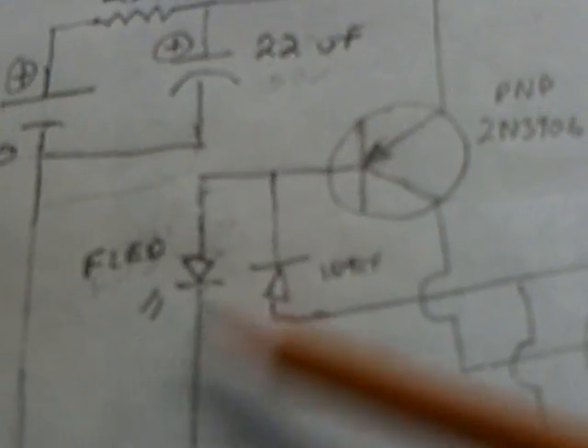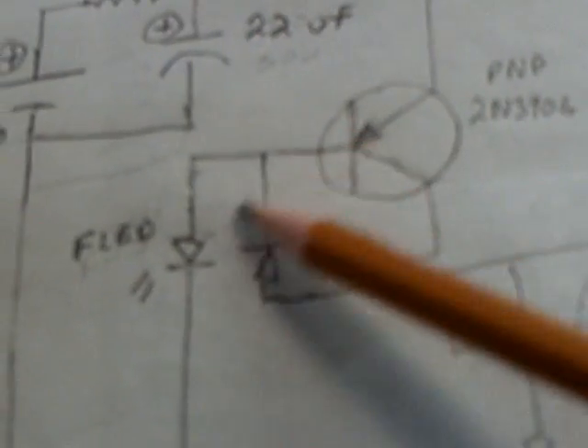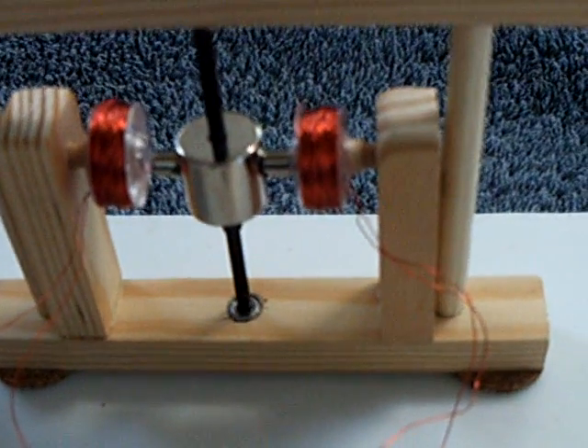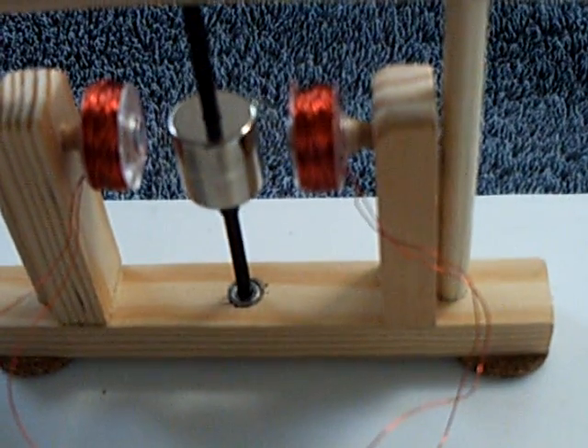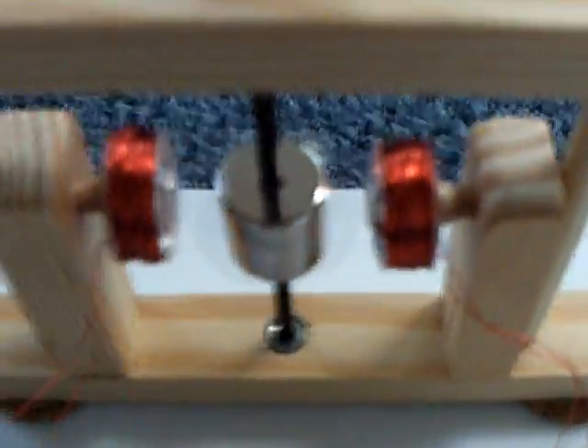I added a second coil to make this thing start up easier and I changed some of the values around — I went to a smaller capacitor and a little bit smaller resistor. The heart of this is this flashing LED that I got at Radio Shack. If anybody knows how that works or what's inside it, let me know — because I've tried to replace that part and I can get the circuit to run, but it won't self start. Let me hook this up and show you how it self starts. There's the second coil I added — there goes the motor, it just starts right up, no problem at all.